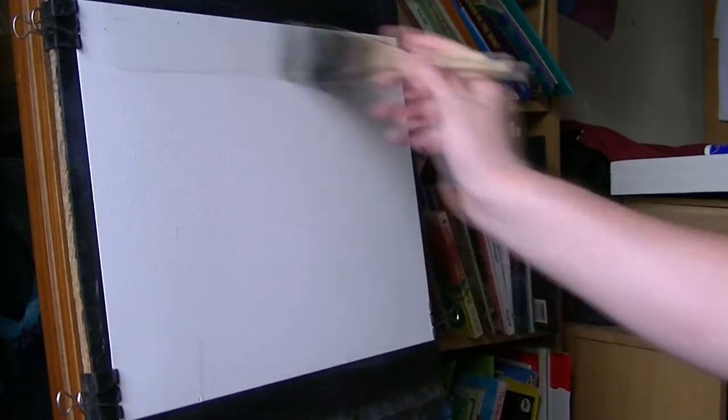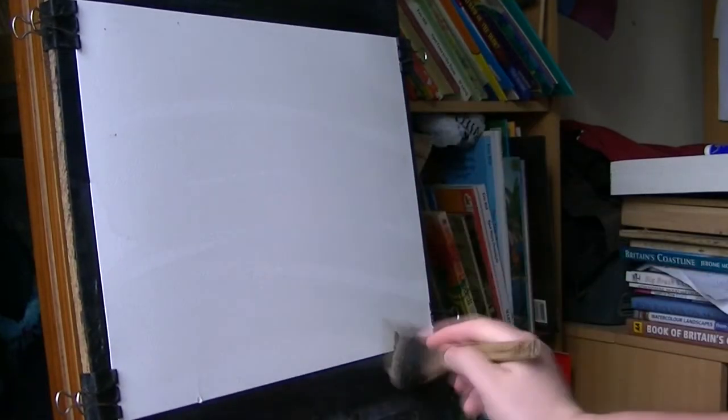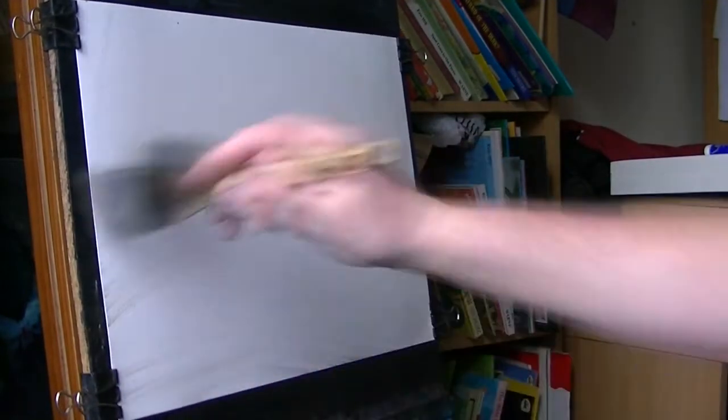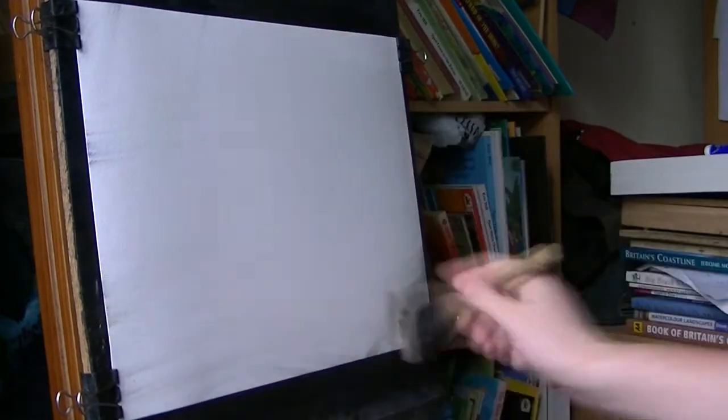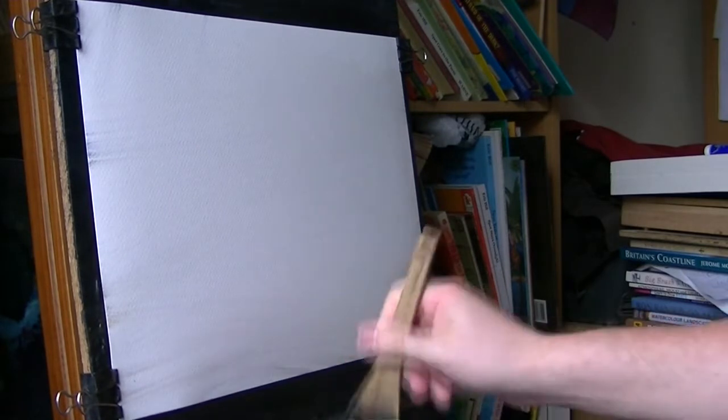I'm going to use the large hake and just give this paper a good soaking all over, so I'll get nice soft edges in the sky and so on. Plus it will stretch evenly, so in a couple of minutes I'll be able to re-fix it.